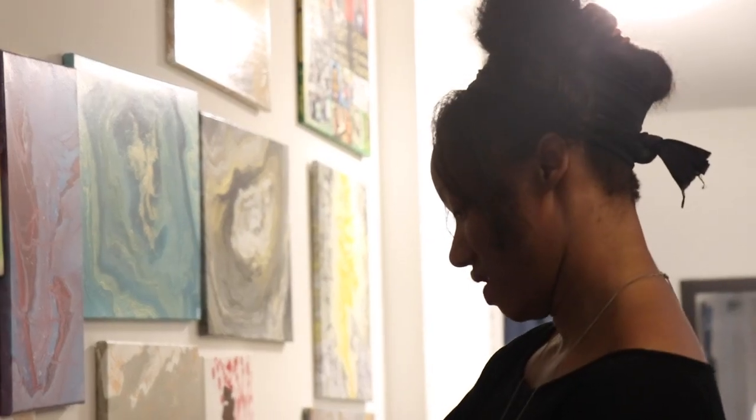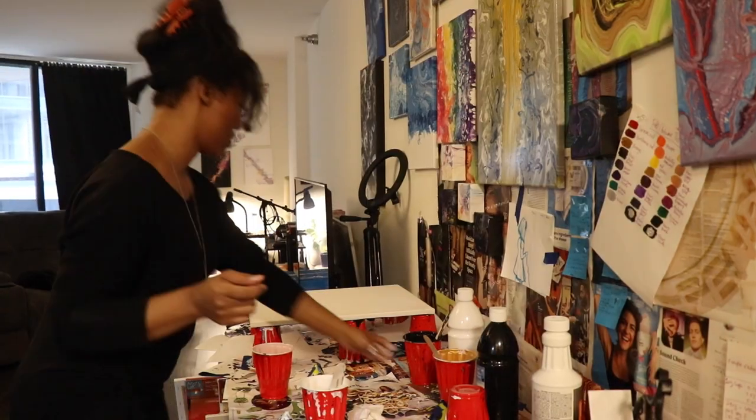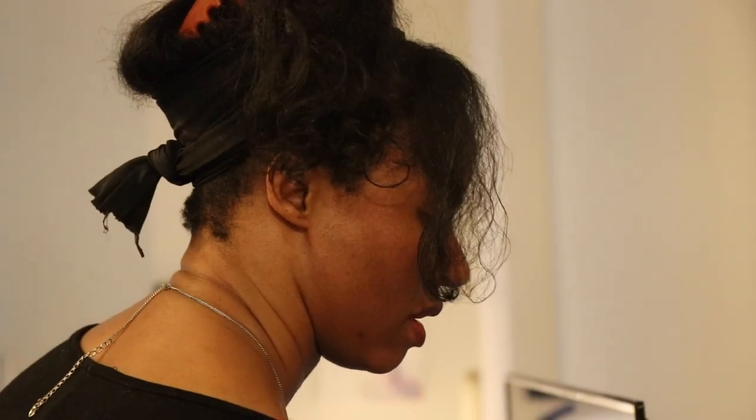When I create, in the process, it feels like imagination freedom. If that makes any sense, because you're in the zone, and when I'm in that zone, I just let whatever creative energies or muses, so to say, just lead and guide me.